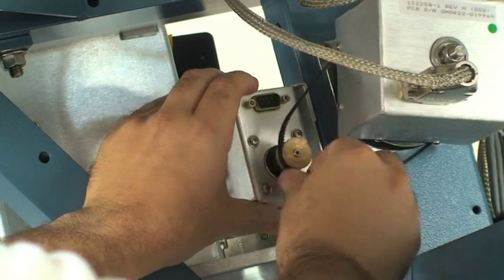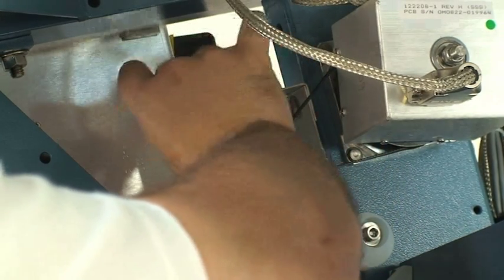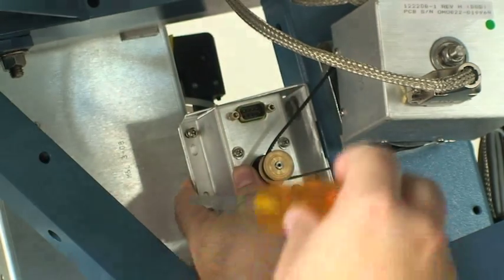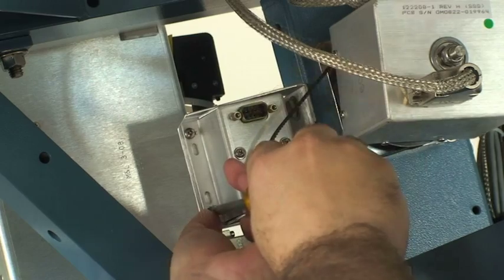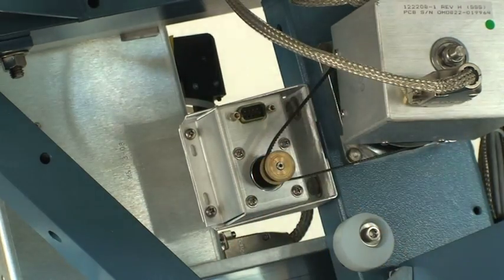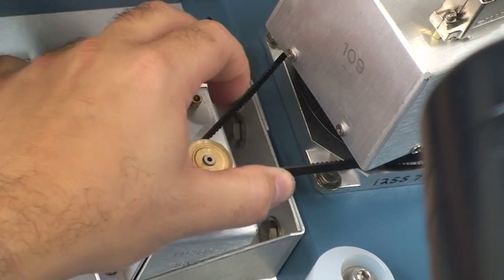Install the new level cage and replace the screws. Keep the screws loose on the level cage motor. Pull the level cage back to tighten the belt. Once the belt has been tightened, tighten the screws. The belt must be tight, but not so tight that it restricts the movement of the level cage.